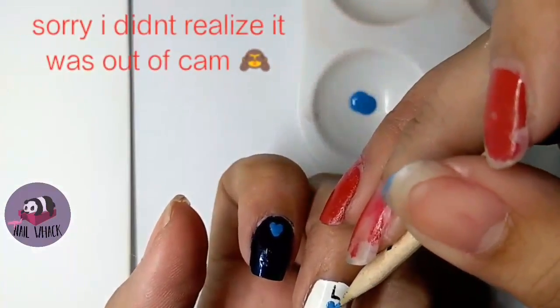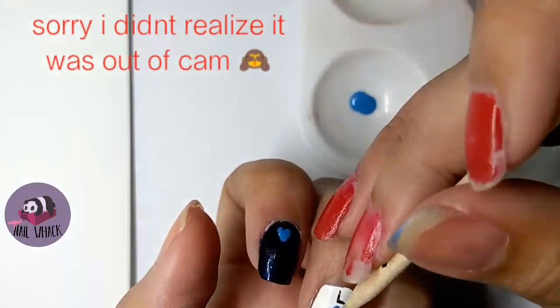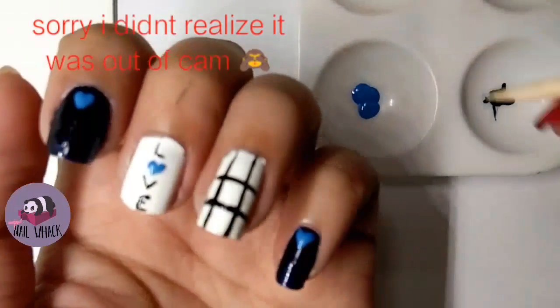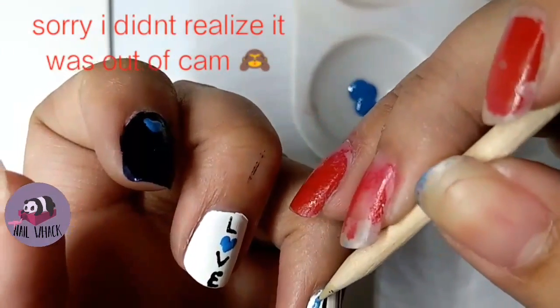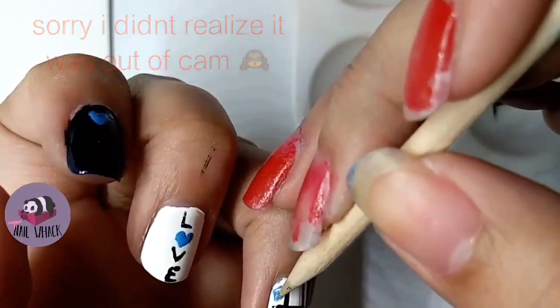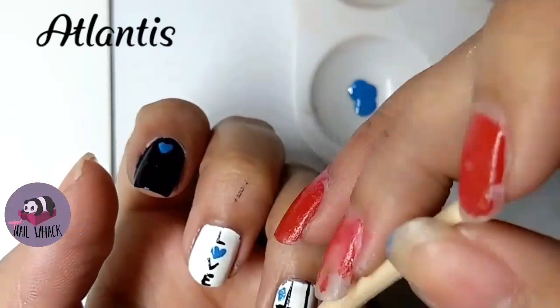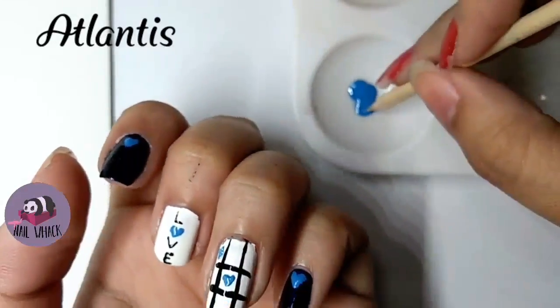I apologize because I didn't realize that it was out of frame, so you can't really see me drawing it. I replaced the circle from XOXO — or TikTok, I'm not sure how you call it at your place — with hearts.